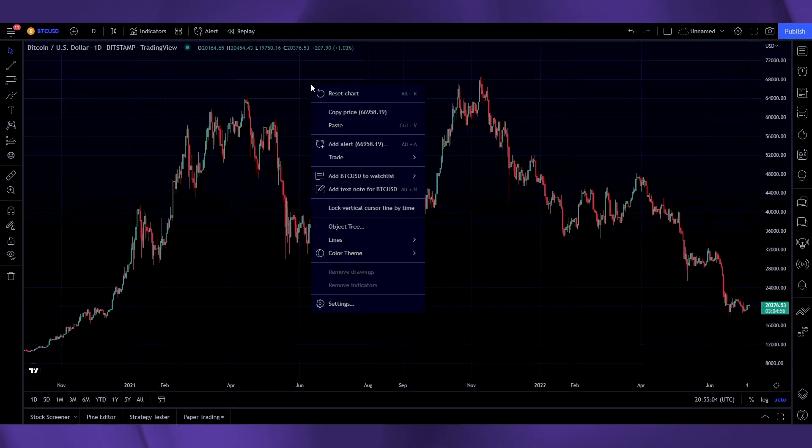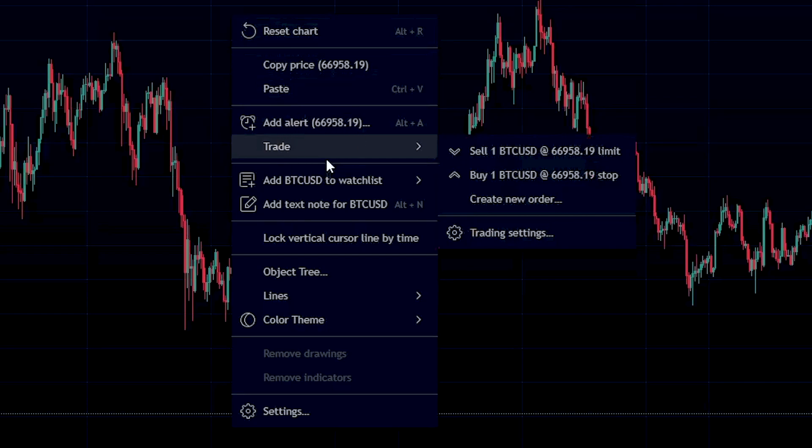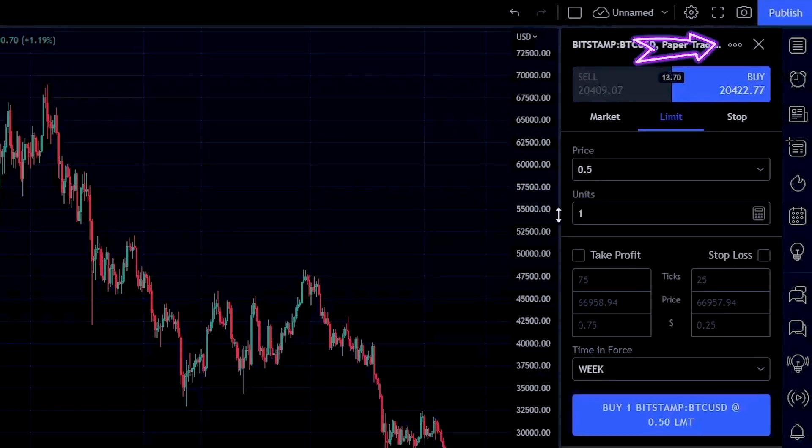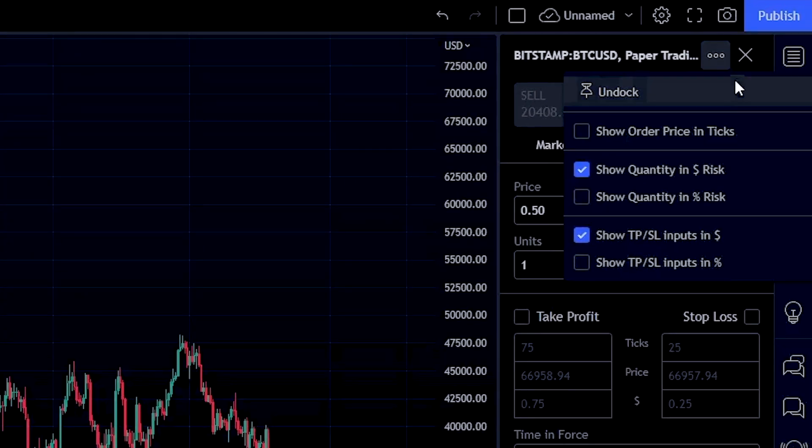Next, right click anywhere on the screen in your charts, click on trade, then create new order. When you click on new order, you'll have a new menu appearing on your chart. Click on the three dots on the upper right-hand corner of the order form. These are the settings we recommend for beginners to keep things simple.